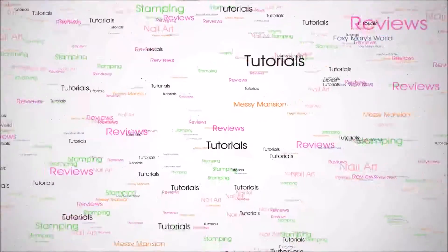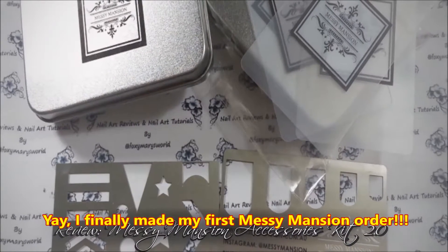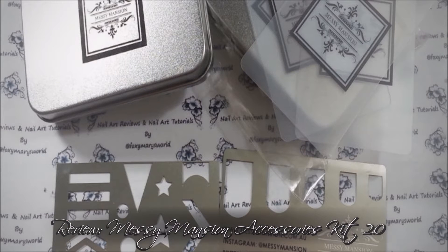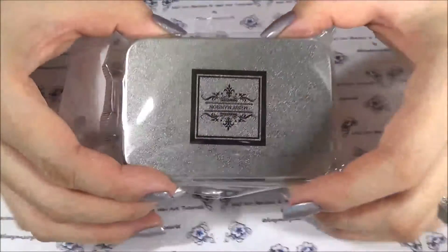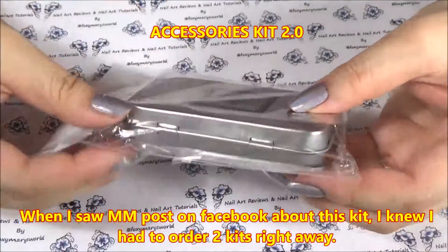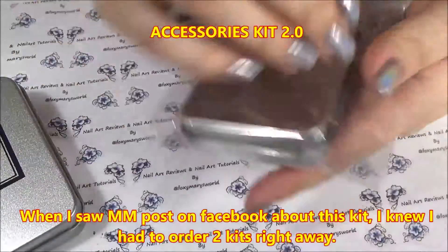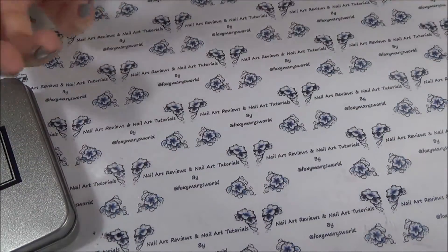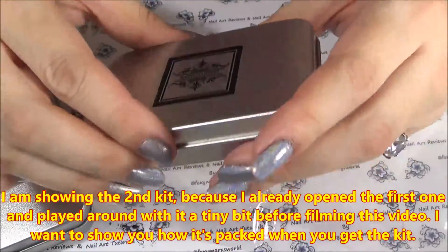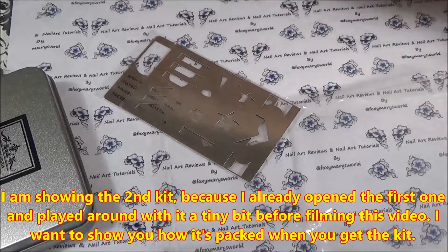Hello! I am here to review my first item from Messy Mansion. I've wanted to try Messy Mansion for so long, but I have a very limited budget for anything nail related. When I saw Messy Mansion's post on Facebook last week showing this kit in a short video, I knew I couldn't wait — she had released one of the cards before and it sold out so fast, so I ordered two kits.